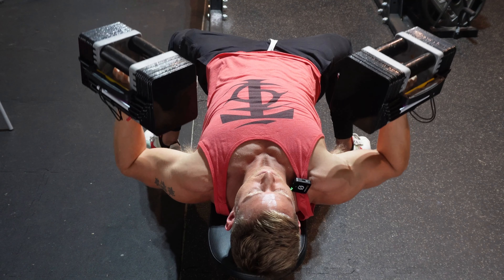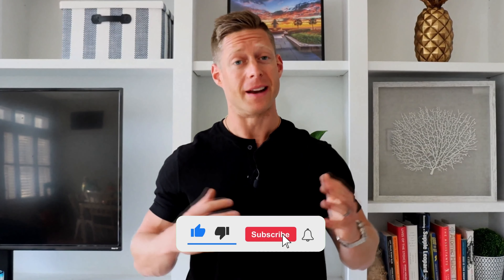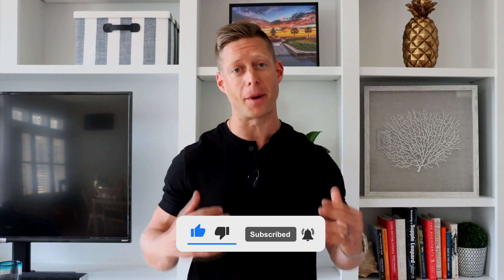So when it comes to your bench press, don't focus on making a T — focus on making a V. That's going to be a great position overall for shoulder health and you're going to get a better contraction all the way through your pecs.